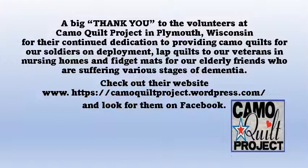And a big thank you to all the volunteers at the Camo Quilt Project in Plymouth, Wisconsin. They have been making camo quilts for soldiers on deployment, lap quilts for our veterans in nursing homes, and fidget mats and now fidget purses for our elderly friends who are suffering from dementia. Check out their website and look for them on Facebook.